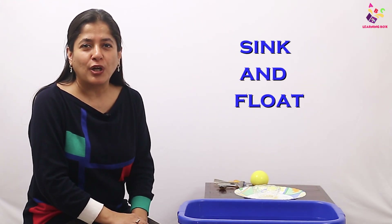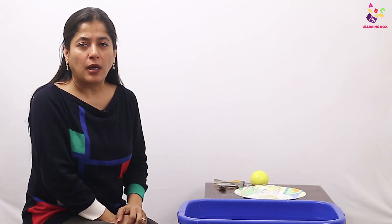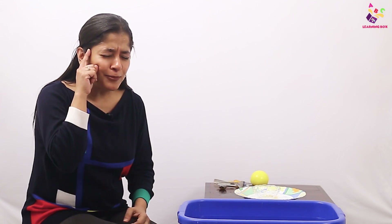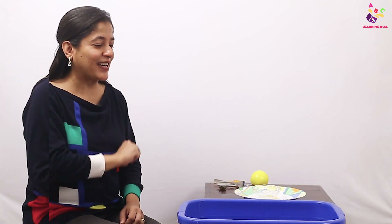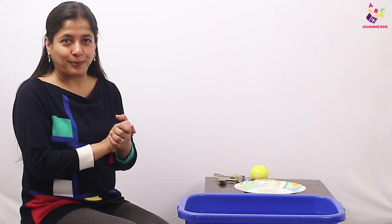That concept is sink and float. Come on everyone, repeat with me: sink and float! Sink means going down to the bottom of the water. Float means to stay on top of the water. Sink and float are opposites — opposites mean when two things are totally different. Some objects go right down to the bottom and some objects remain on top.